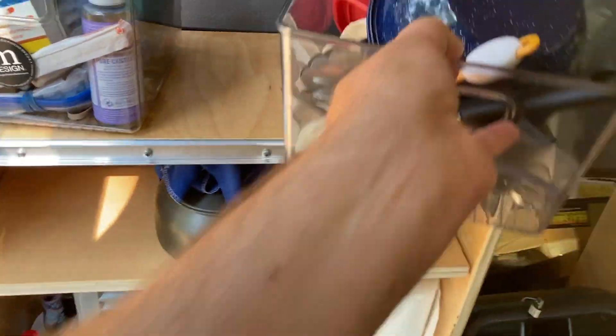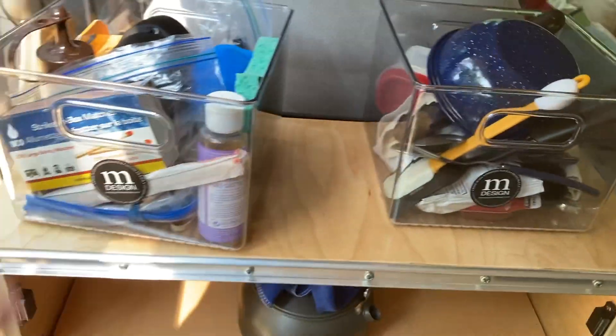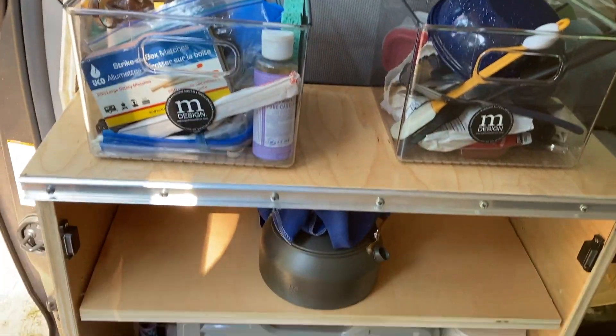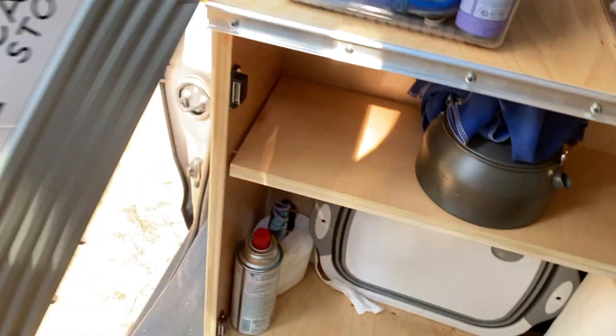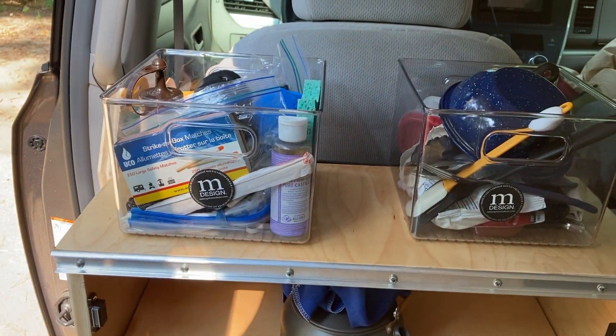I also bought these plastic containers to hold all of our small kitchen items, and these are great. Most of what we need fits in just these two plastic containers — we take those out and put them on a picnic table. This butane stove has really been a remarkable thing.